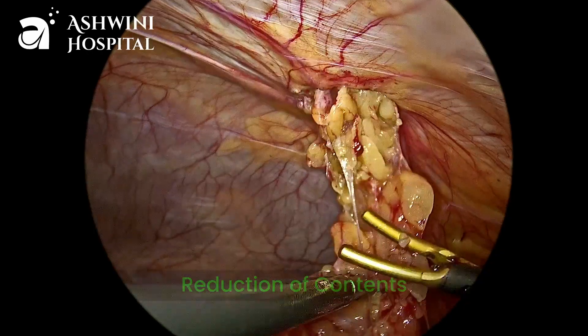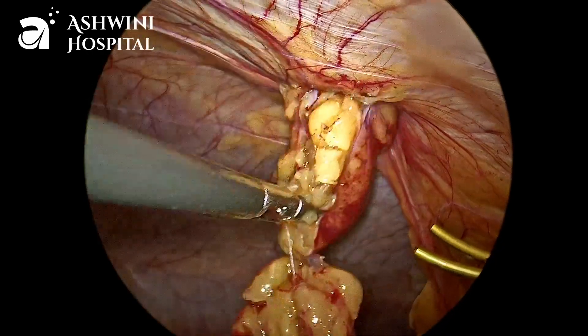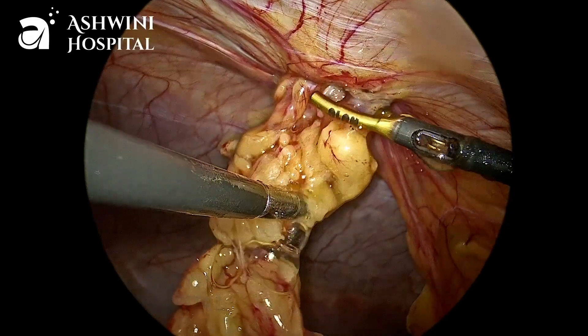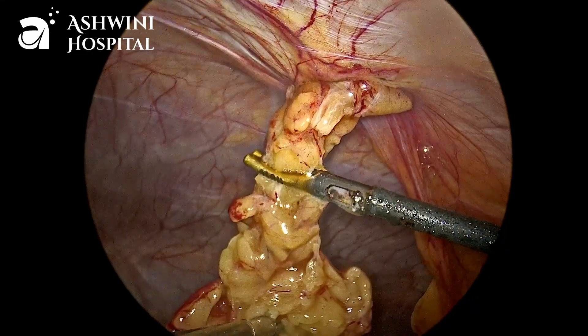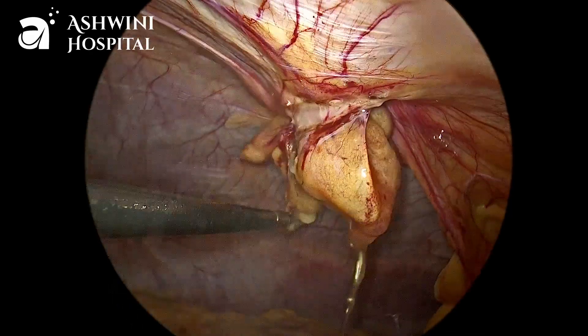Now you can see the contents are slowly getting reduced, and some amount of seroma fluid is also coming out because this is a long-standing hernia. Now the omentum is divided there and the remaining omentum which is in the sac is also slowly pulled out.